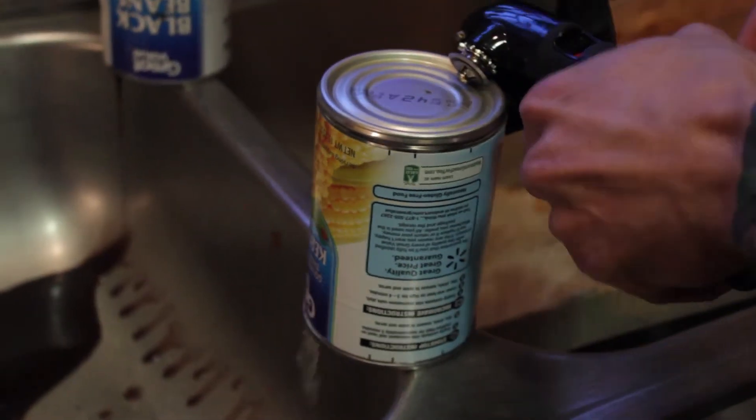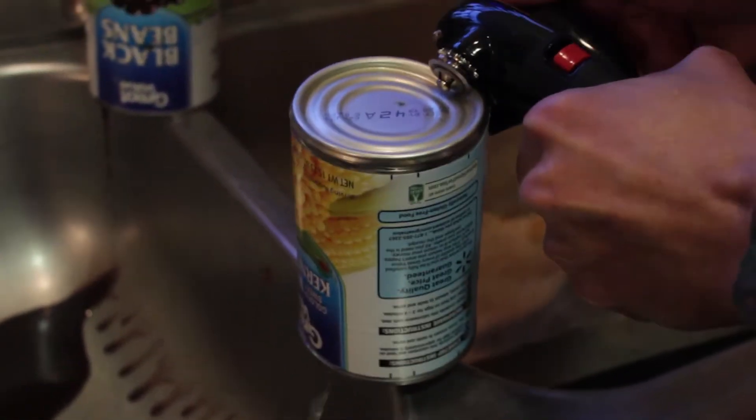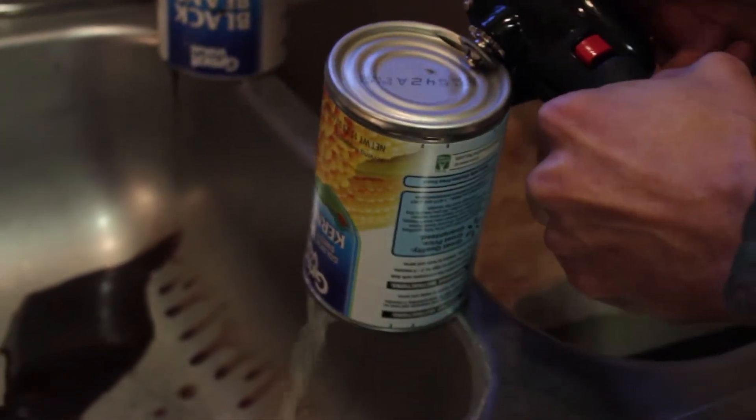Then what you do is you press down, and you turn, and you turn, and there you go.